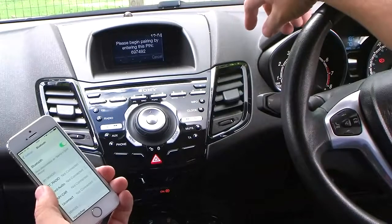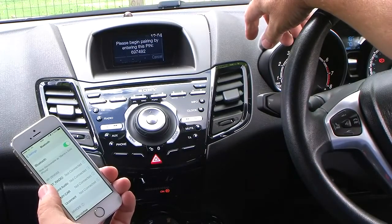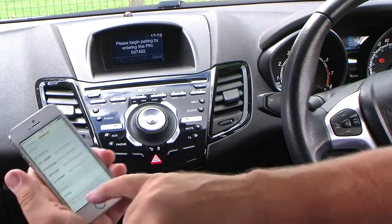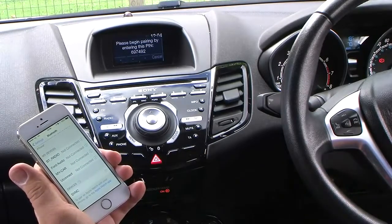Search for Sync on your device and enter the pin provided by Sync. It's showing up as Sync — click Sync.